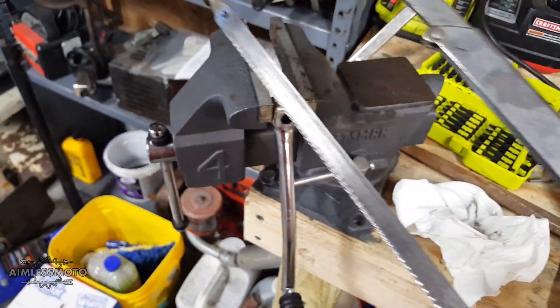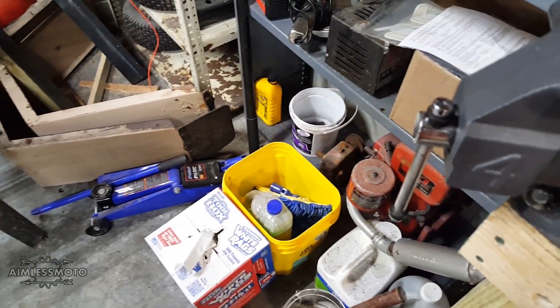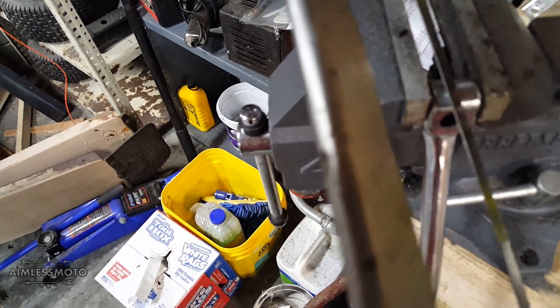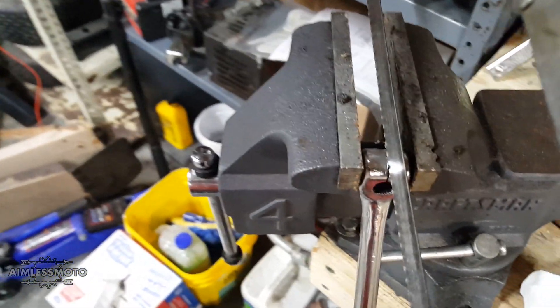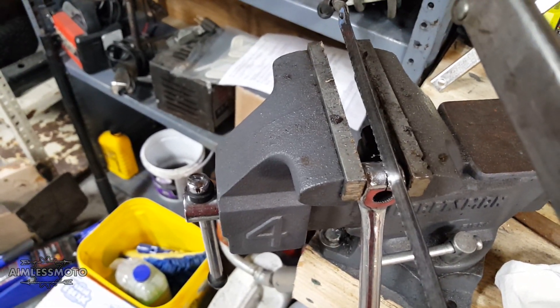The only tool you're going to need is this hacksaw blade. The width of the blade is about 30 thou, maybe a little bigger than that — you could pretty much gap a spark plug with how thick the blade is. That distance should give us a little bit more flex and allow us to tighten down that bolt. So let's saw this up and I'll show you the aftermath.